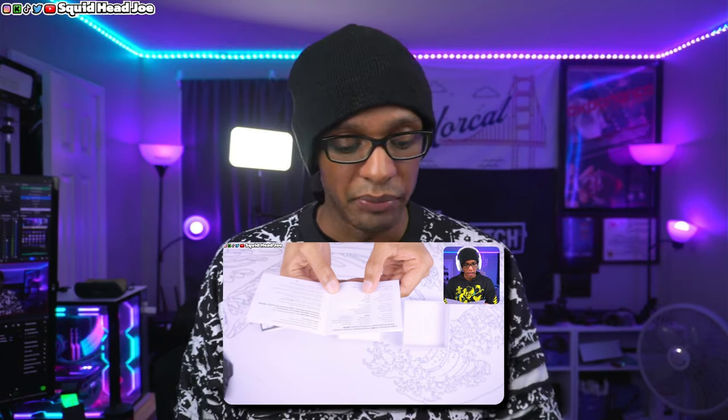Speaking of the unboxing experience, there's nothing really to write home about. You just get the case, you get the earbuds, and then you get some user manuals and quick-start guides. That's it. You do not get a USB Type-C cable in there. You do not get extra ear tips for different ear shapes — large, small, medium — or different add-ons. You don't get any of that.